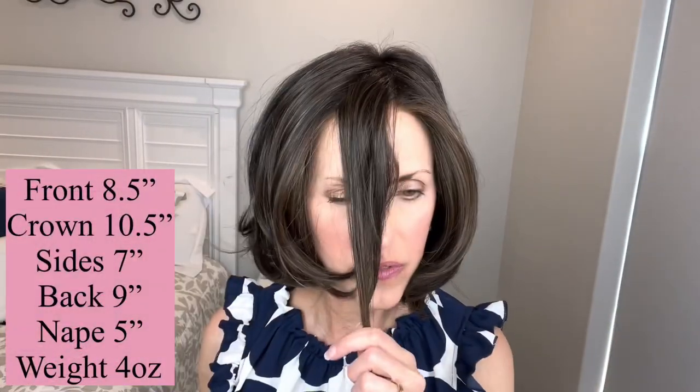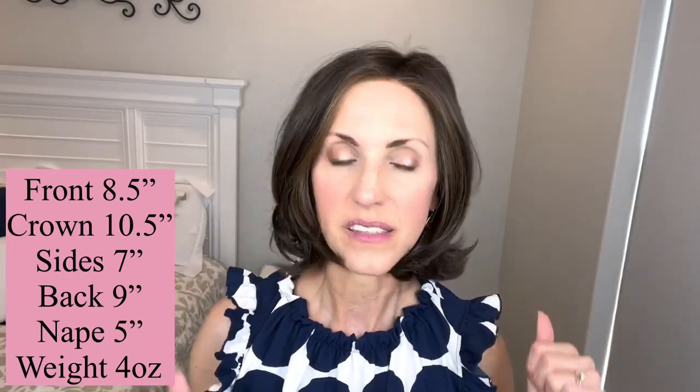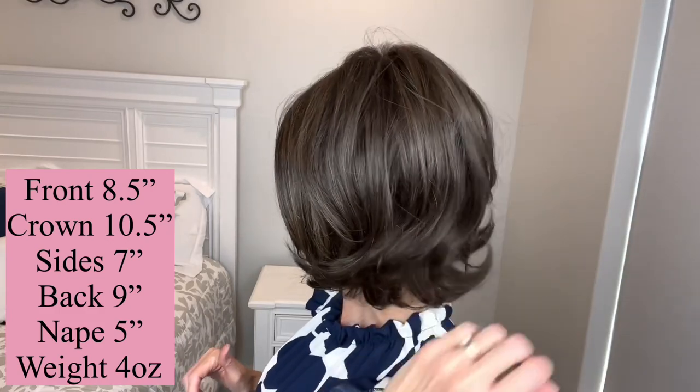Measurement wise: 8.5 inches here in the front, 10.5 inches from the crown, 7 inch sides, 9 inches here in the back, and her nape is a 5 inch nape. Really, really cute — she is so pretty and I just love the movement.